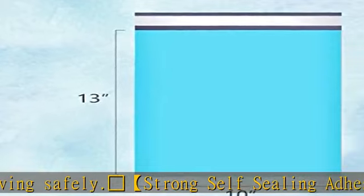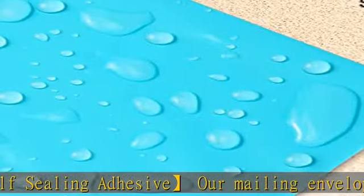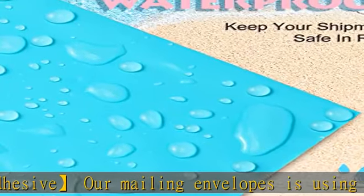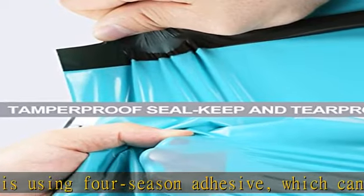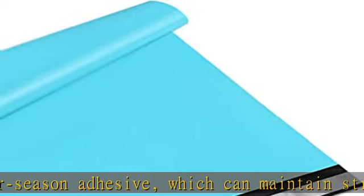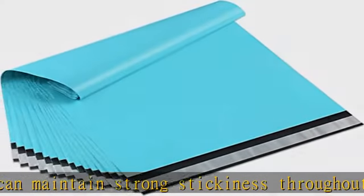They can keep your valuable items safely delivered to their destination, even when used on foggy or rainy days. These poly shipping bags are the perfect choice for small and mid-sized businesses — easy to use with no extra packaging material required, improving company productivity, saving time and mailing costs.